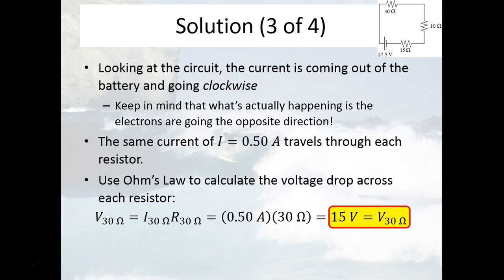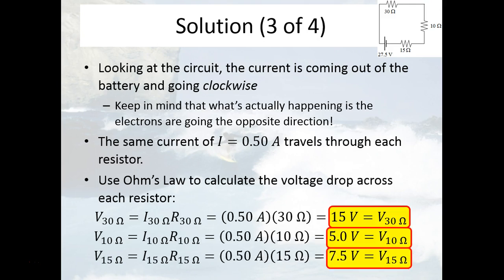You can do that for each of the other two resistors as well, which each have half an amp of current traveling through them. The voltage drop for the 10 ohm resistor is 5 volts — again, using V equals IR, same procedure. And the voltage drop for the 15 ohm resistor is 7.5 volts.